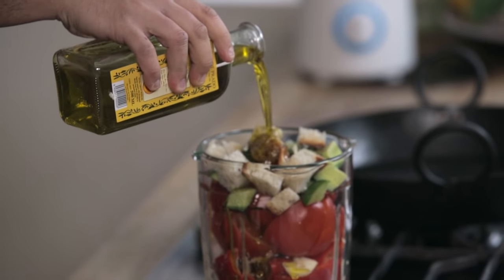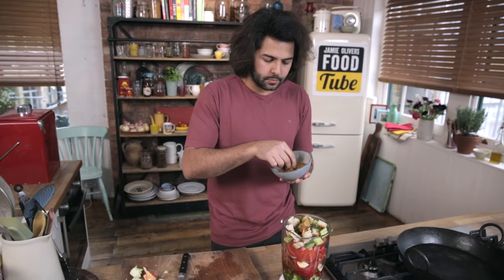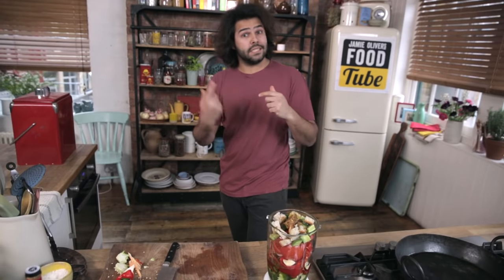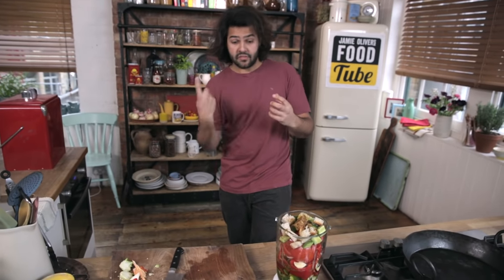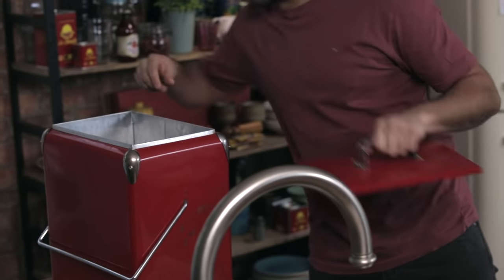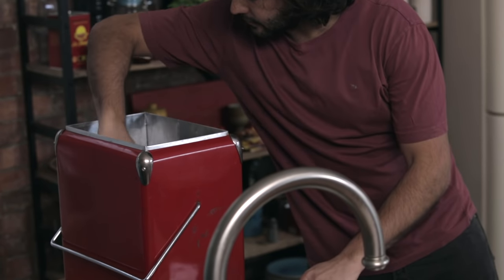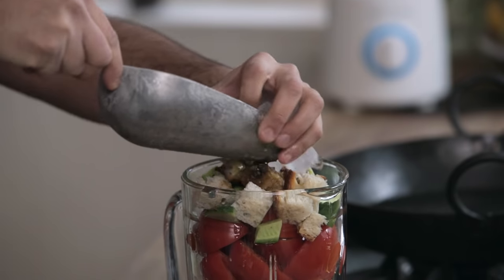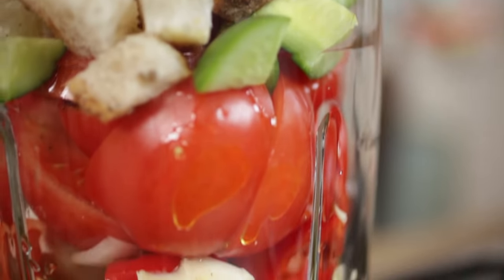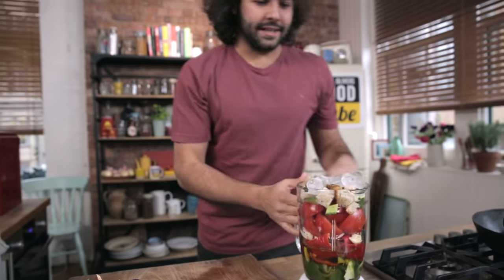We are the biggest producers in the world. In my family we always put a bit of cumin, so a nice generous pinch. This type of blender tends to heat up the mix quite a lot because of the friction of the blades, so I'm going to just add a couple of ice cubes just so that the mix stays cold at all times. If this gets tepid or warm, it will change flavour. Let's blend it.